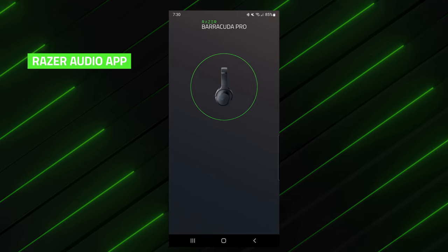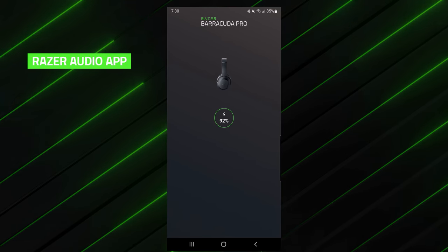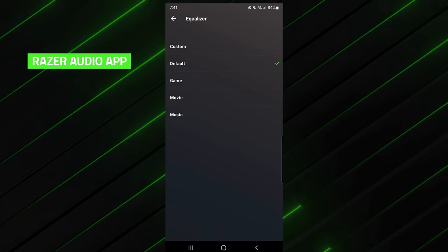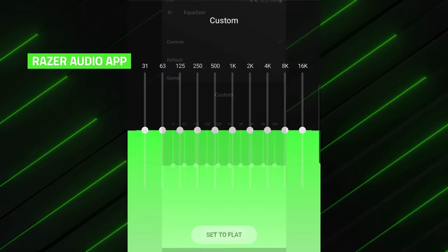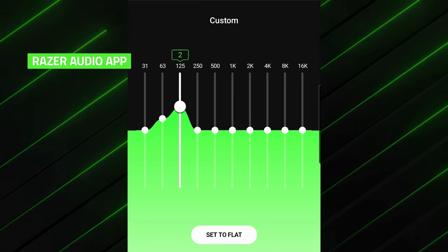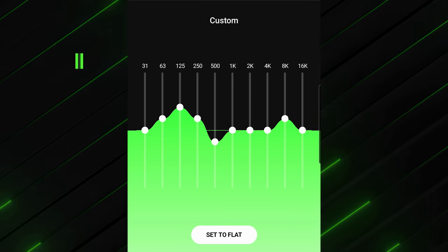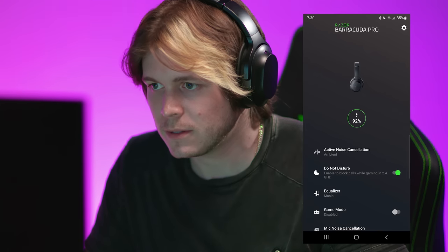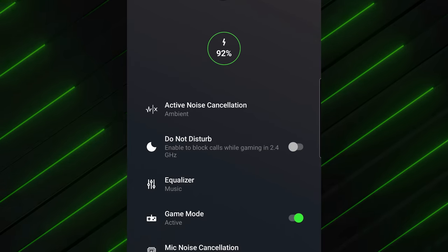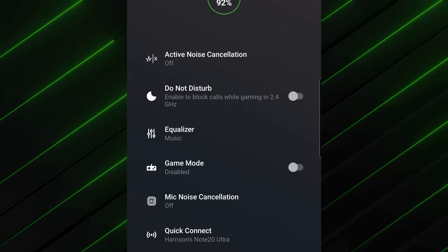Lastly, the Barracuda Pro is supported by the Razer Audio App, which is available on both iOS and Android devices, allowing you to create a personalized audio experience. The built-in equalizer allows you to cycle through various preset profiles for gaming, movies, and music, or you can fine-tune it to your preference by creating a custom mode. You've even got a do-not-disturb mode to block incoming calls while gaming, which comes in clutch when you need full concentration. These are just two of many configurable settings on the app.